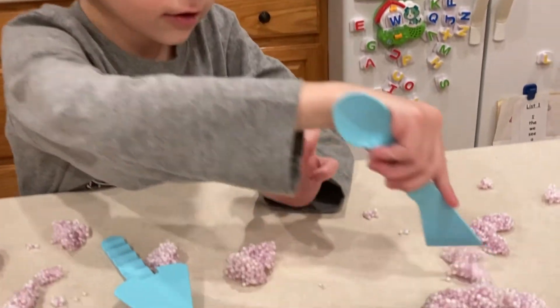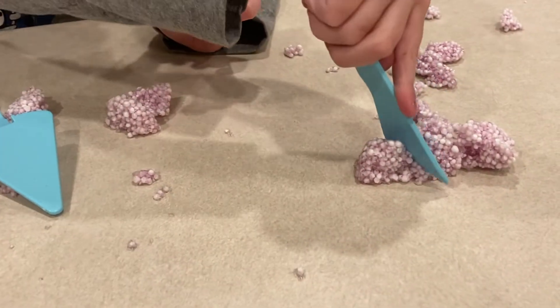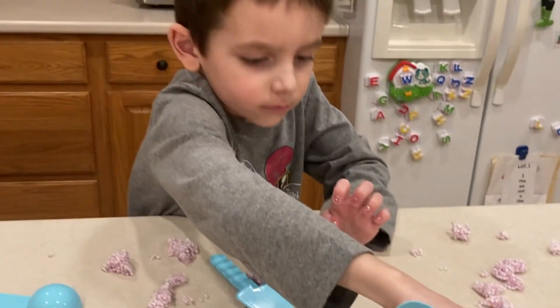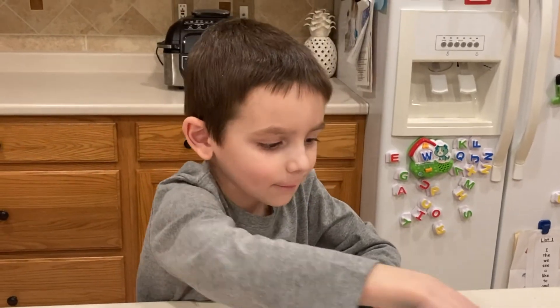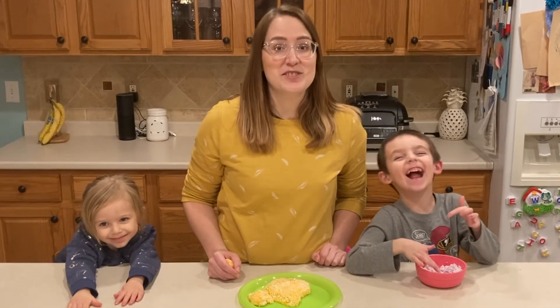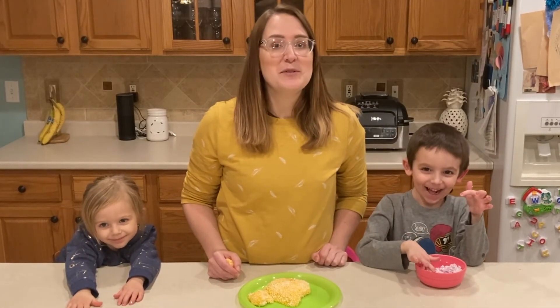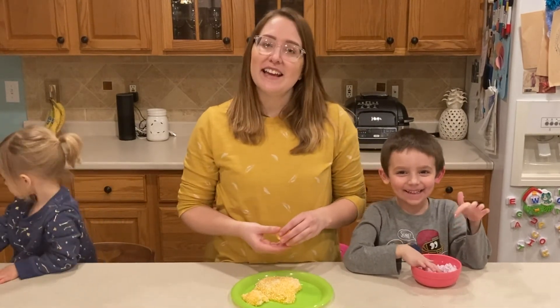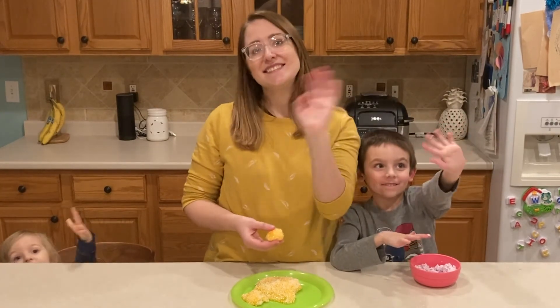Let us know how you did with floam by posting a comment, photo, or video below our Facebook post. We would love to hear about all of your After School Kids Lab experiences. Thanks for joining us for After School Kids Lab. We hope you enjoy making floam. Next week, we're going to be playing a game called Break the Ice. Until then, bye!